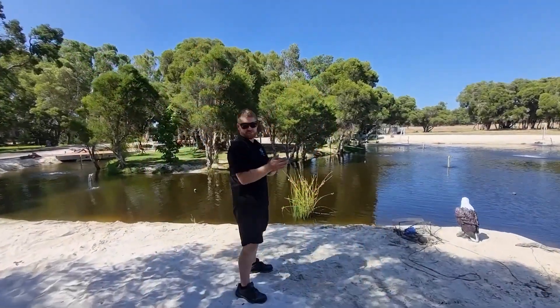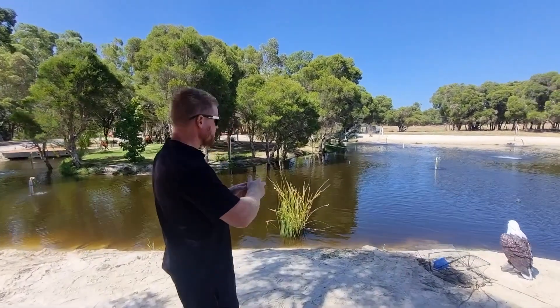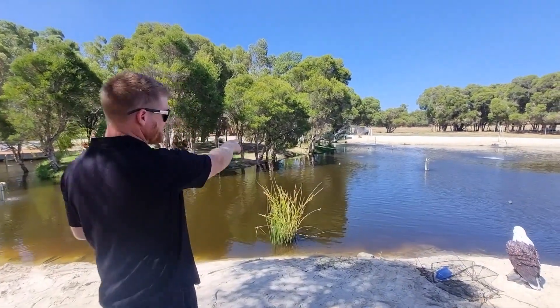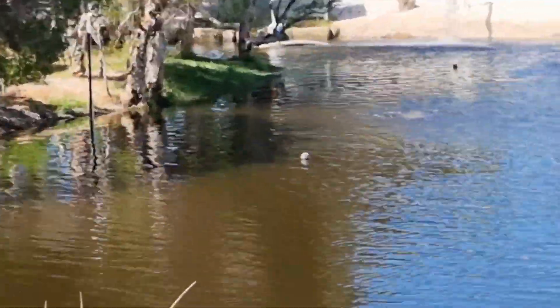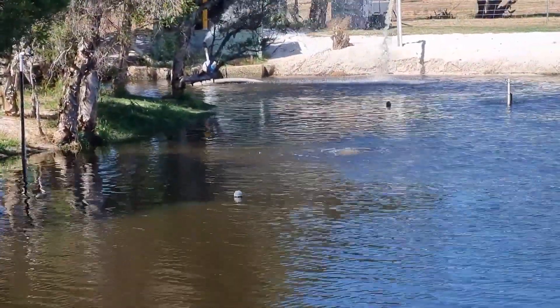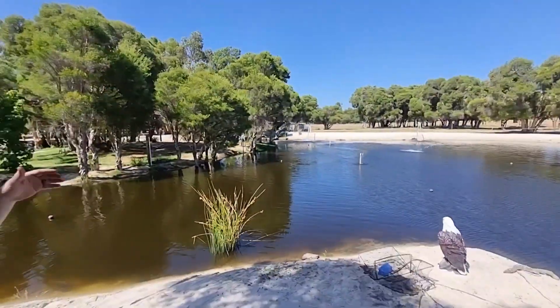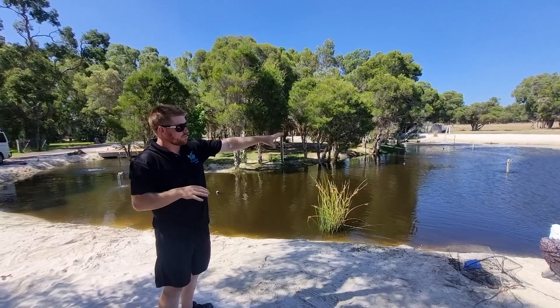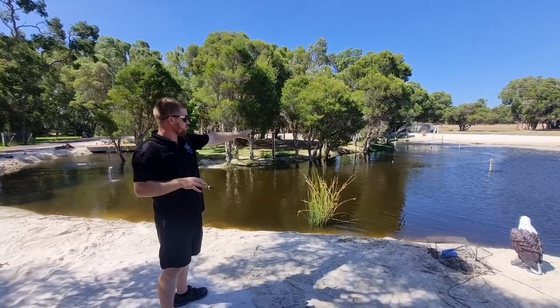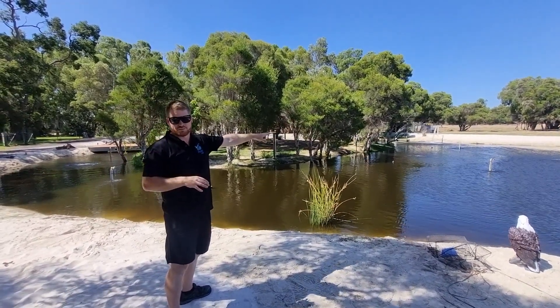We've just finished up our lake bed aeration install — we've installed three aerating discs. We've got one just out here, if we can get a zoom in on that. This location is pretty shallow, so we've had to pick a few little deep spots. Typically you'd have them in the centre, however this is a little deep spot in this particular lake.